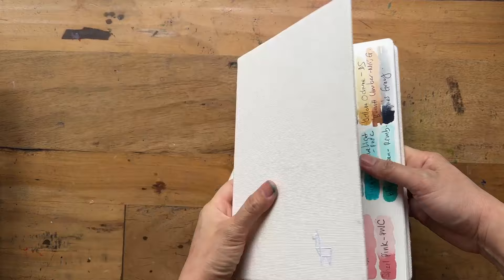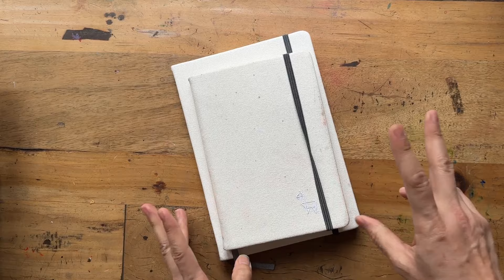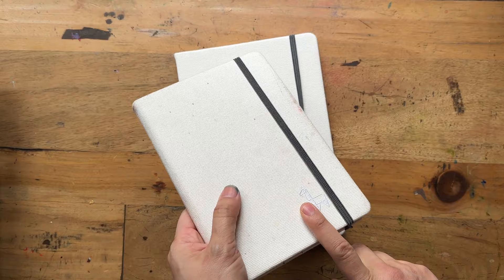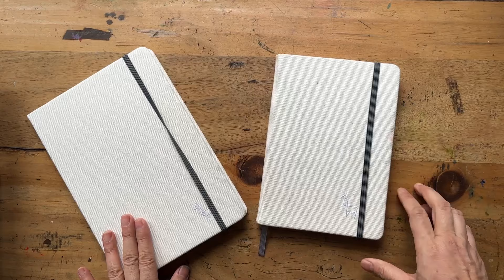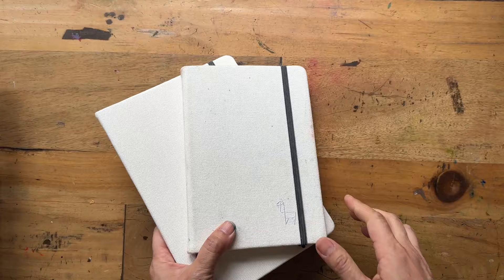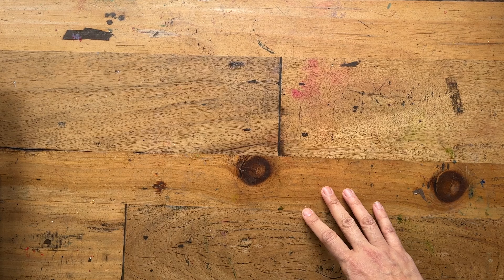That's the Etcher Lab sketchbook. I know they have the Perfect Sketchbook, which is about double the price — maybe $60 for the A5 — totally a league of its own. One day when I'm rich and famous I might get that, but I can't bring myself to pay that much for a sketchbook right now. I mean, I do pay that for paper, but... tell me in the comments if you have the Etcher Lab Perfect Sketchbook. And if you're Etcher Lab and want to send me one to review, I'm more than happy!